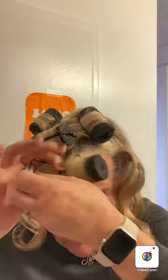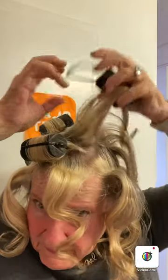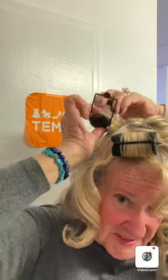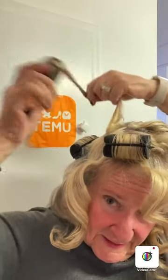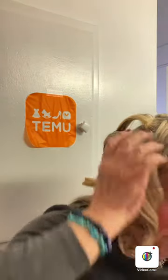The curls are larger waves, which is what I wanted — more of a body wave. This is looking really good. Thank you Temu, this is an awesome product. I'm happy — not very much denting on the roller at all.